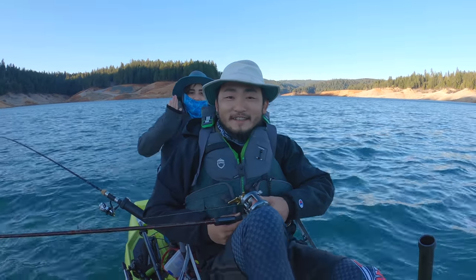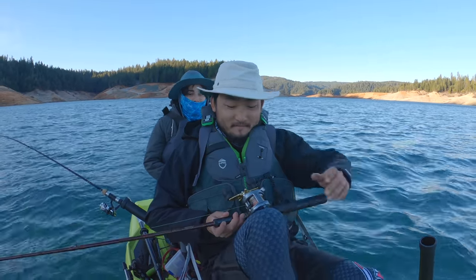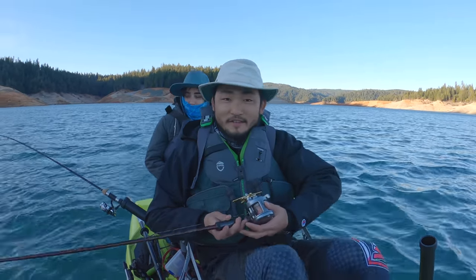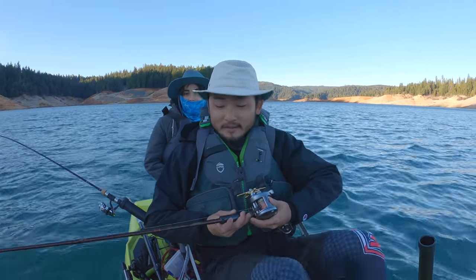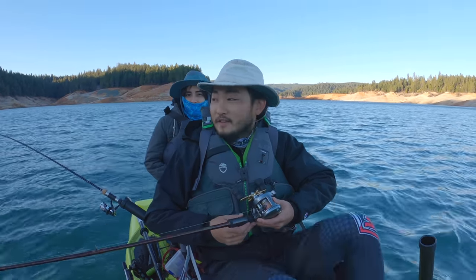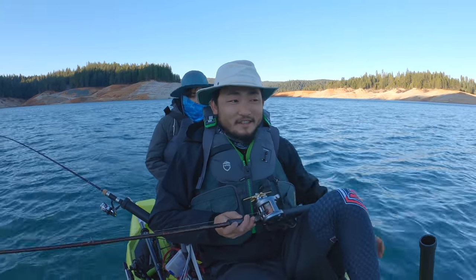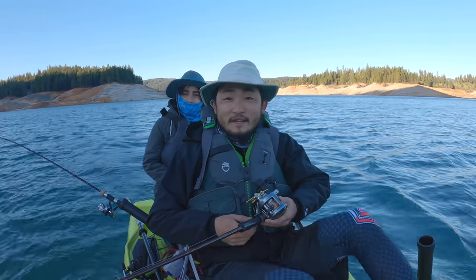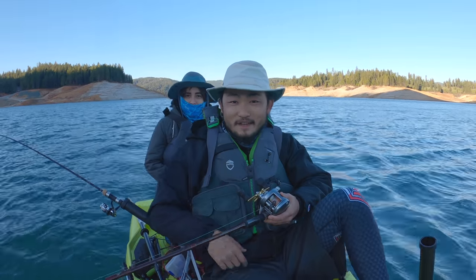Welcome back to another episode of Outdoor Chef Life. I'm Taku, this is Jocelyn, we're going tandem on the kayak today and doing some kokanee fishing for the first time. We already have the downrigger down, starting at 30 and 20 feet. If we get some fish, I'm gonna attempt to grill fish right on the kayak.